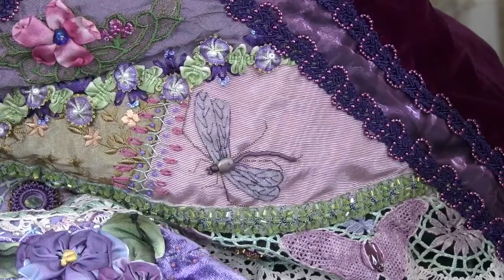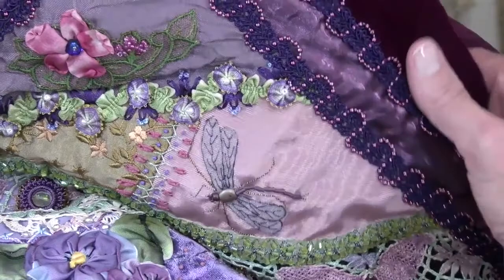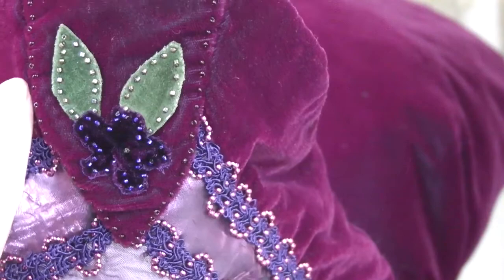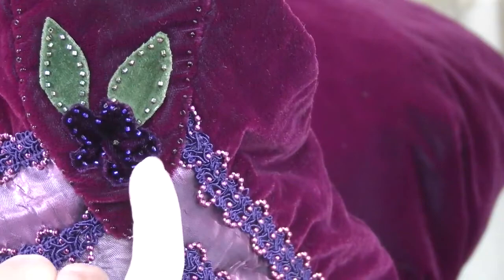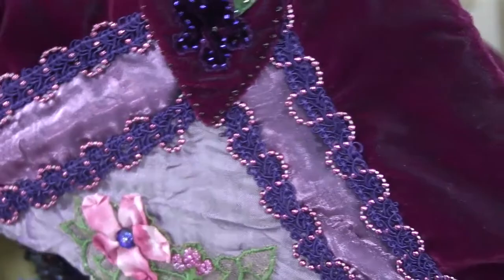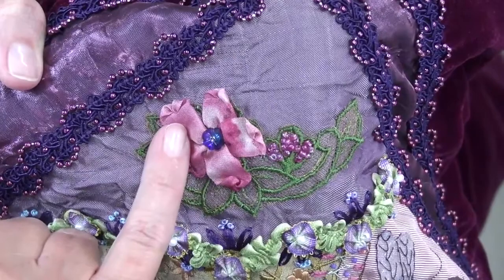Before we wrap up this class, I wanted to show you a wall hanging that I did and share some of the elements that you may feel free to copy or just get inspired by. For the corners, I just used some velvet, similar to the background border velvet, and just cut out a five-petal flower like a little violet, then used velvet leaves which I also cut out of silk velvet. I made a simple ribbon stitch using the 13mm silk ribbon.